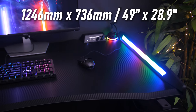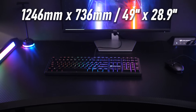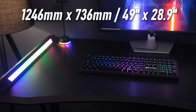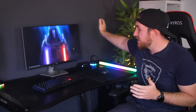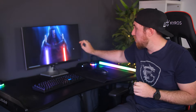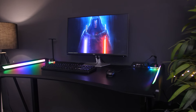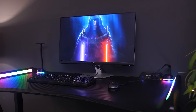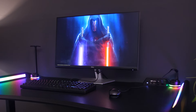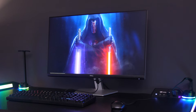The top measures 1246 millimeters by 736 millimeters, so it's not the largest desk, but you'll be able to fit an ultrawide here — even one of those 49-inch super ultrawides. If you want a dual monitor setup with one vertical, there's plenty of space for that. I currently just have a single 27-inch and it fits pretty well.